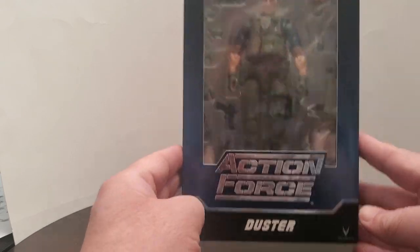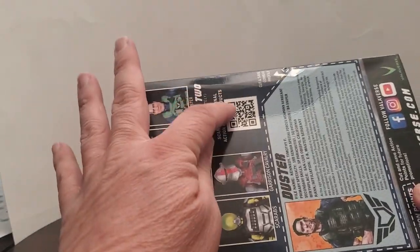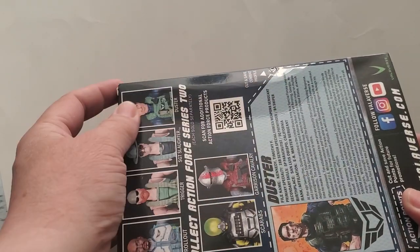So, without further ado, let's open Duster. Alright, so here is Action Force Duster. The reason it was in the Wounded Warehouse is because of this blemish here — it's dented. I don't mind that because I don't keep my action figures in their boxes.